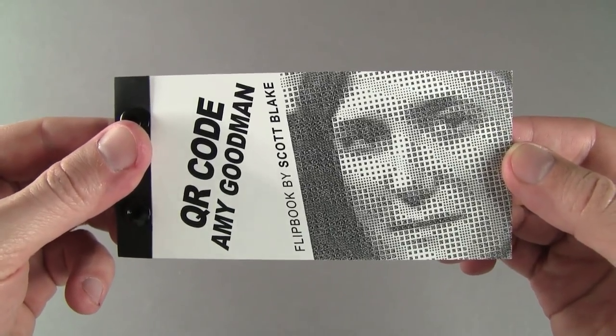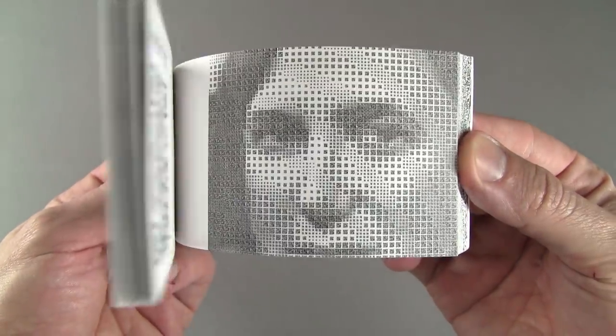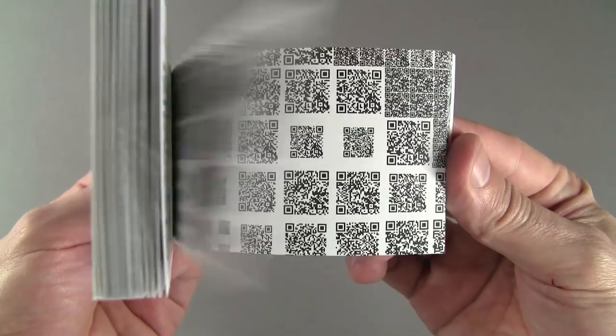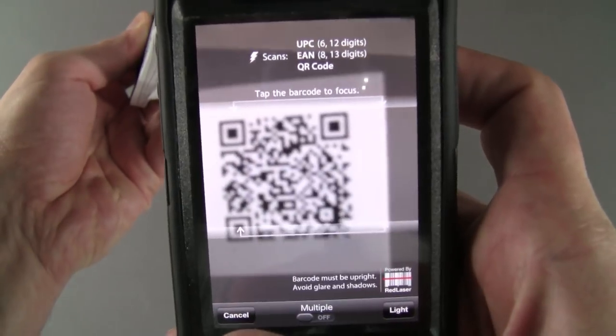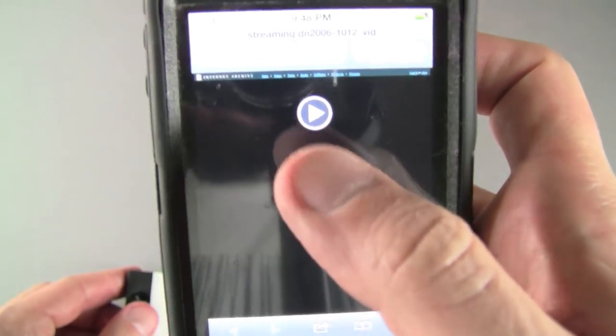This is my QR code Amy Goodman Flipbook, made with 2,304 unique QR codes that link to 9 years of Democracy Now! videos. I created the original 8x8 foot digital mosaic on a computer using Photoshop. You can scan the QR codes with a smartphone and it will play a full hour-long episode of Democracy Now! in the palm of your hand.